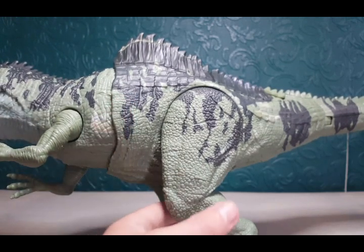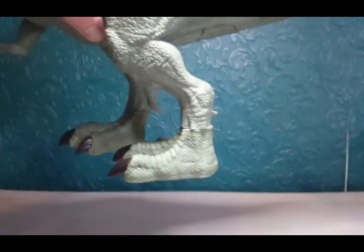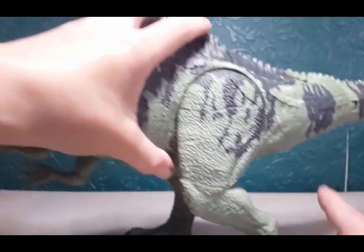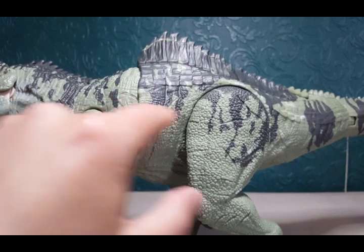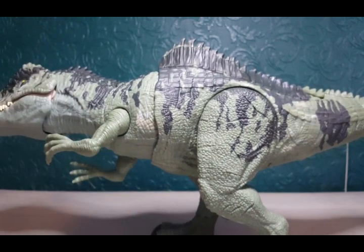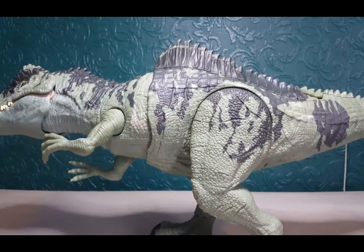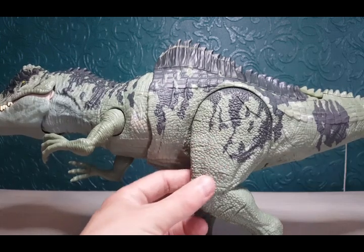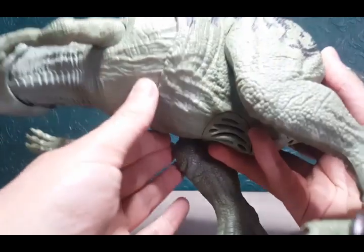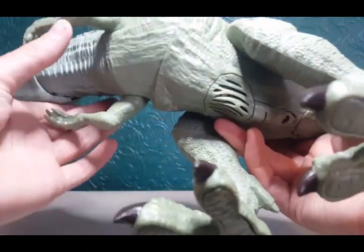On the top of the thighs there's really nice scar detailing, and a little bit at the bottom of the leg. The claws are really nicely painted too. They haven't done the freckling effect on this figure but they've done little creases of different cream colours — like little smudge marks — which really add depth to the paint job. The scale detailing on the legs is really nicely done, with wrinkle and crease detailing throughout. There's a speaker underneath — I took the tag out so it can make its sound effects.